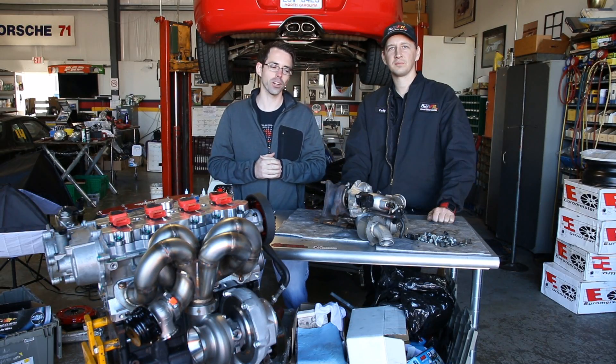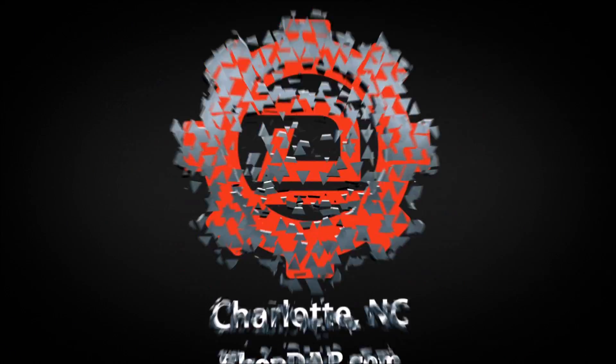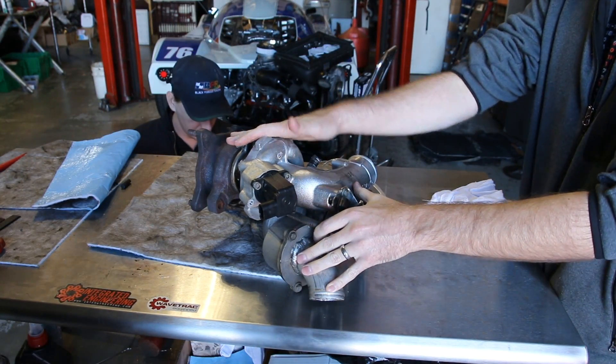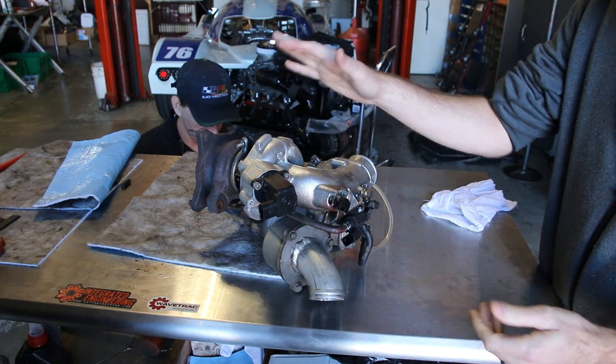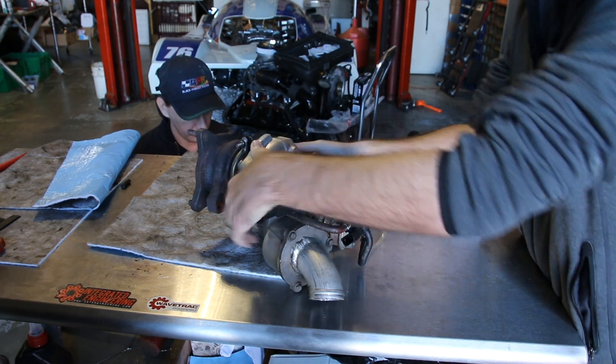Today at Deutsche Auto Parts, we're going to be going over internal versus external wastegates. Here we have a stock turbo off a 2.0T FSI engine. This would be very similar in most current model Volkswagen Audis, and this would have a setup like this.